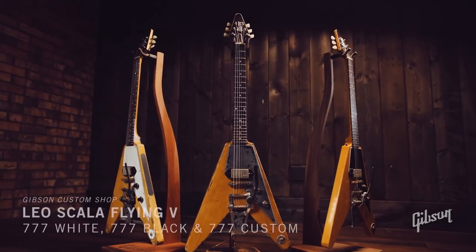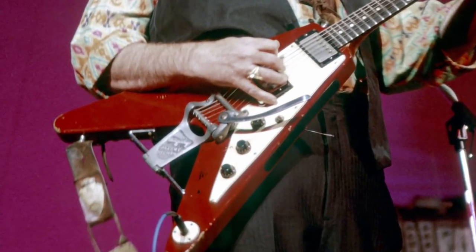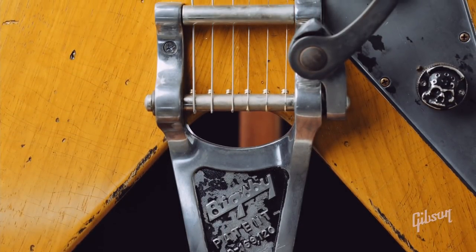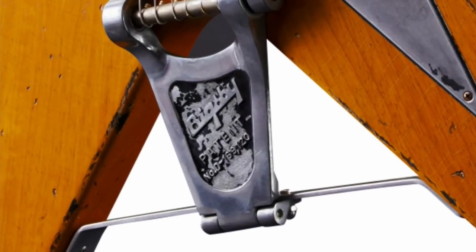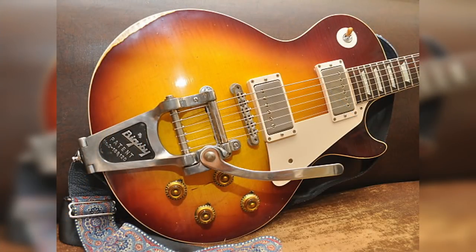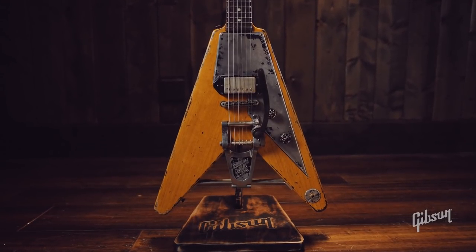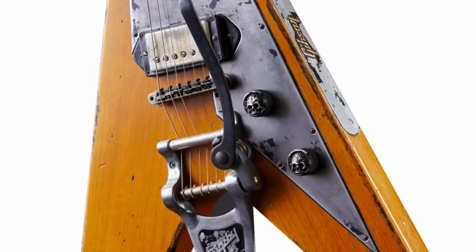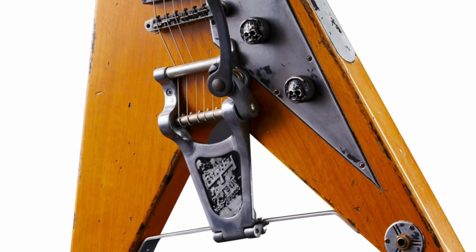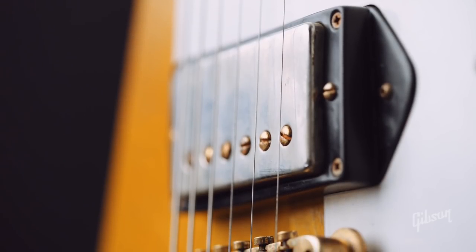Lastly, the 777. My first question was: where does the 777 name come from? Lonnie Mack is well known for using a Flying V with a weird Bigsby on it — he's the first guy to do this iconic aesthetic. Lonnie's original Flying V was rumored to be the seventh one made. The Bigsby unit on here is called the Bigsby B7, which you typically find on a Les Paul, not a Flying V. When Leo was making these, he made the three Classics, three Hybrids, and this series happened to start on the seventh guitar — so lucky number sevens.